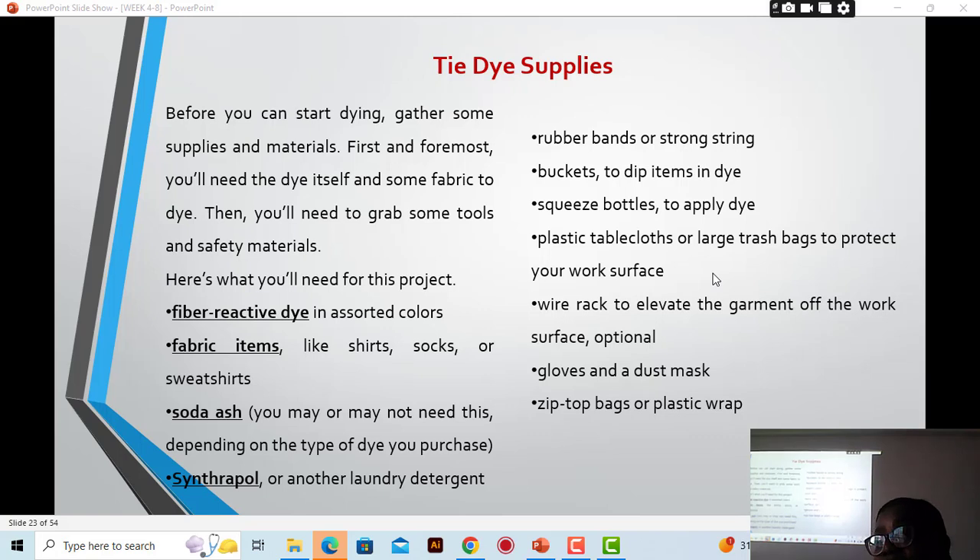When dyeing, you can lay the trash bags or rubber sheeting on your table to protect the surface. If you are using squirt bottles with a rack, the excess dye will drip from the fabric and fall onto the rubber rather than the table. A wire rack to elevate the garment from the work surface is optional — depending on the process of dyeing you are using, you may not need a wire rack.